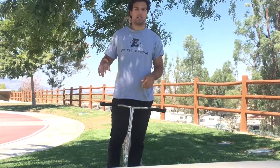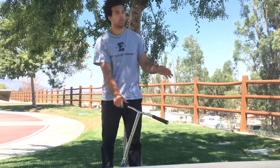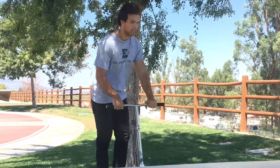Alright, so now that you guys learned how to whip Umbrella, I'm going to teach you guys how to Umbrella Cup. An Umbrella Cup is only just a whip Umbrella whip. So, you learned how to whip Umbrella — all it is is just whip Umbrella, late whip.